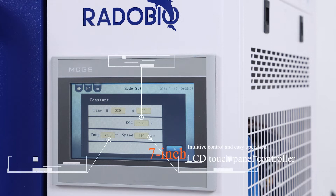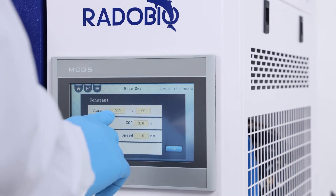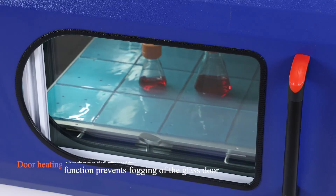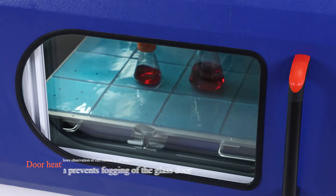7-inch LCD touch panel controller with intuitive control and easy operation. Door heating function prevents fogging of the glass door, allowing observation of cell culture at all times.